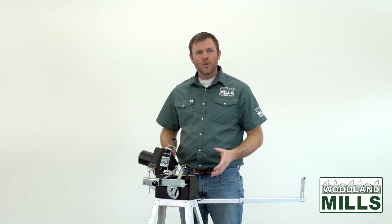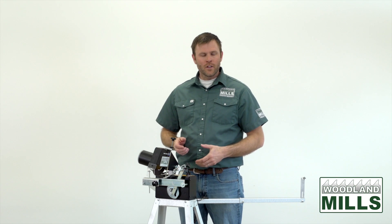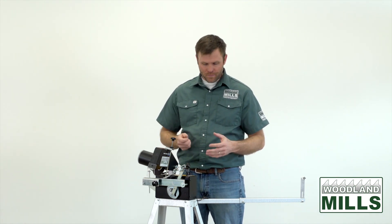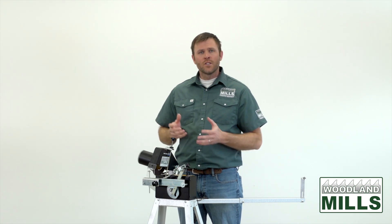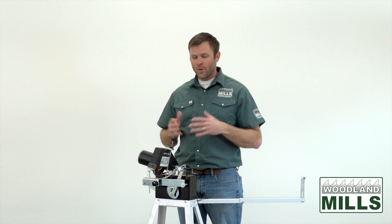The sharpener is designed to work on 12 volts, so it comes with wires and alligator clips to hook it up to a 12-volt battery of your choice at your location. This gives us the ability to use it remotely and also makes it universal worldwide.